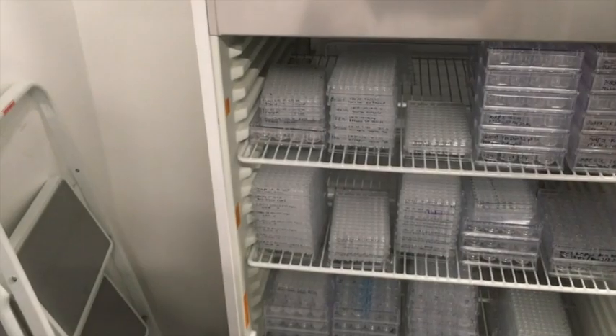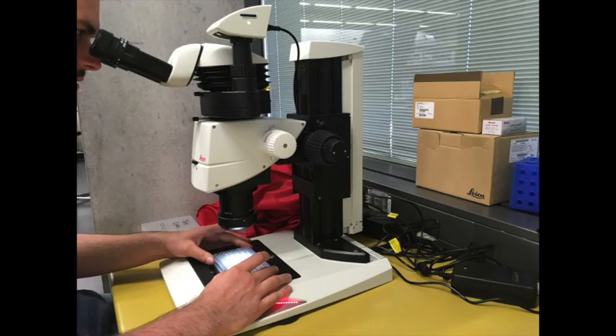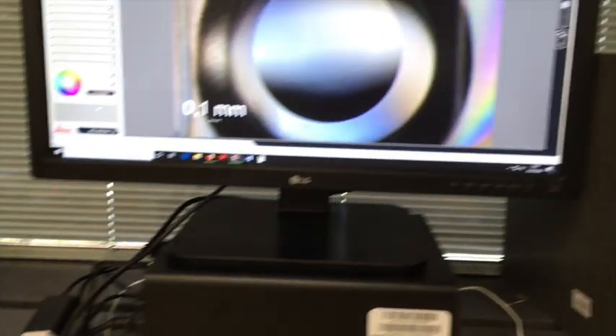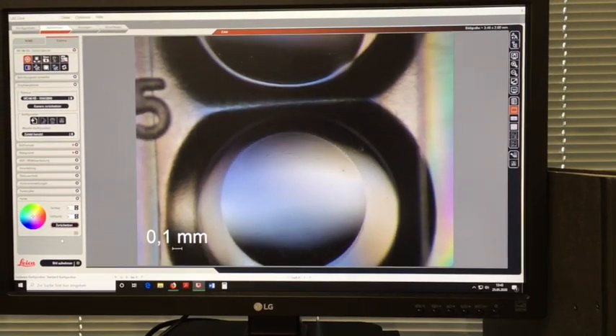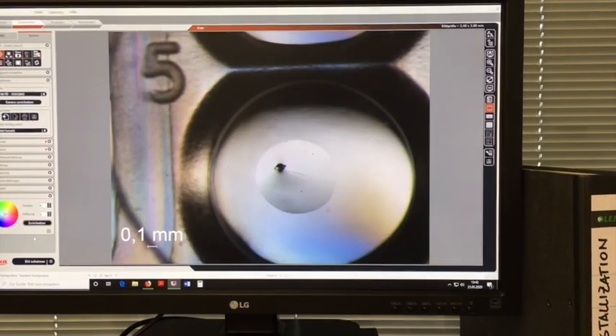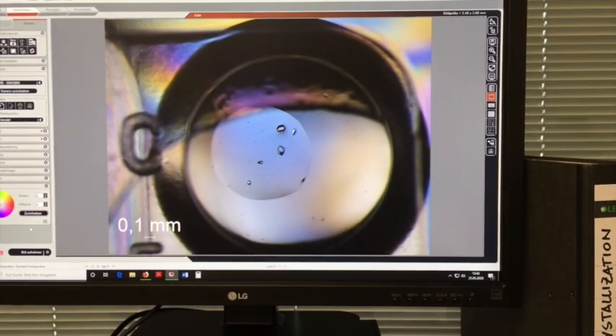Now we come to the microscopic analysis, which we do after a few days. You can see our Leica microscope with a camera attached. We look at each drop individually — these are 400–500 nanoliter drops. You see some strange stuff; this is not a crystal, so we continue. But there — this looks really good. This is actually protein crystals, and this is the stuff we are looking for. We zoom in, take pictures, and then later try to reproduce that in bigger volume, which is done manually.